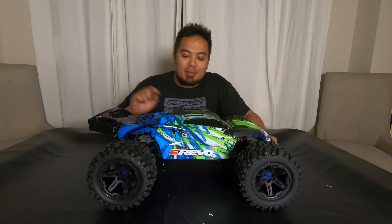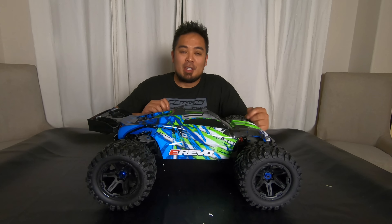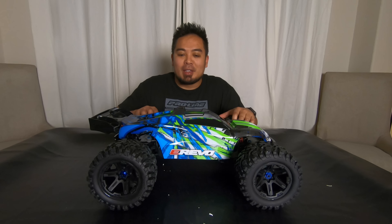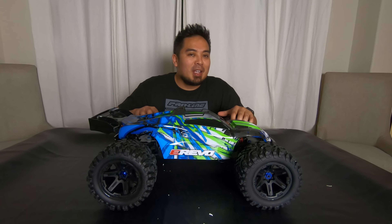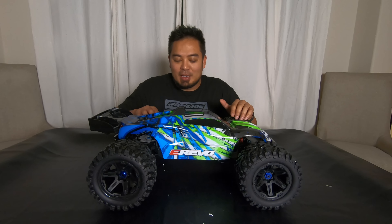There you have it guys — that was the unboxing of the eRevo 2.0. Check your connectors out of the box; if they're sitting too long they can get worn in, and you want those to be tight. I'm super excited to get this running. Next we'll do a comparison between all the 1/10 scale Traxxas cars, so make sure you like, subscribe, and turn on the notification bell. See you next time!